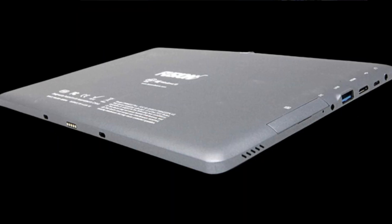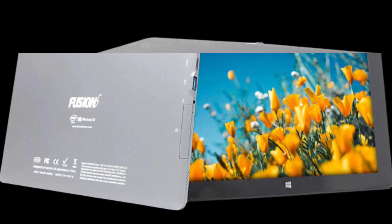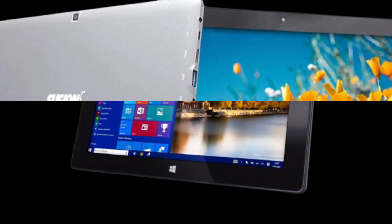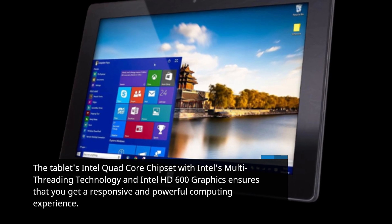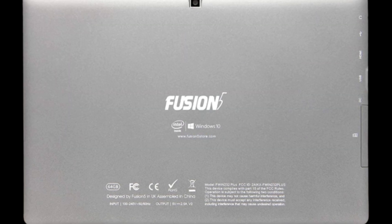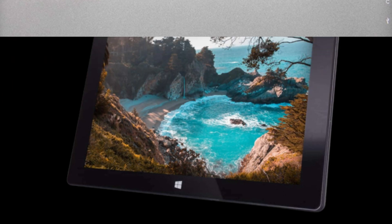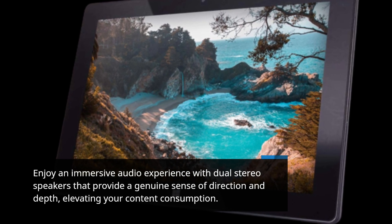Let's take a quick look at some of its standout features. Capture your adventures with the tablet's dual-camera setup, whether you're snapping photos or video chatting with friends and family. The tablet's Intel Quad-Core chipset with Intel's multi-threading technology and Intel HD600 graphics ensures a responsive and powerful computing experience. It runs on Windows 11 Professional, a streamlined and secure operating system that maintains the familiar Windows experience while enhancing performance and security. Enjoy an immersive audio experience with dual-stereo speakers that provide a genuine sense of direction and depth, elevating your content consumption.